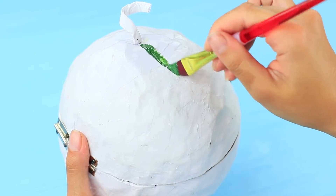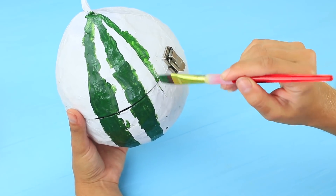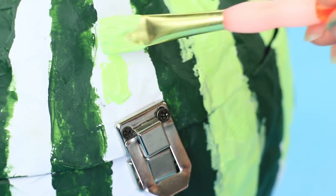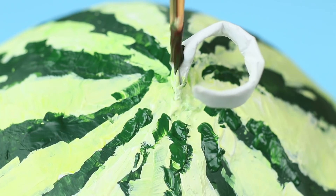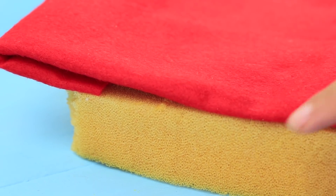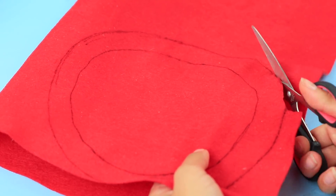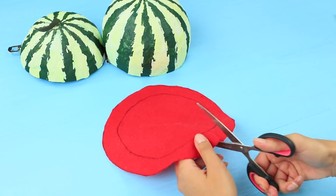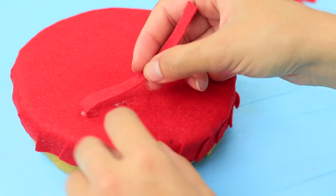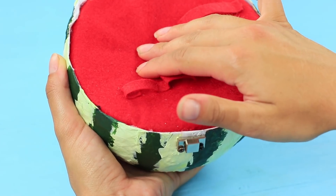Color the watermelon with acrylic paints — first paint dark green stripes, then light green. Make the edges uneven so that it looks like a real watermelon. Paint the stem in a greenish brown. Trace the halves of the watermelon on foam rubber and red felt when the paint is dry. Leave a gap on the felt so that it is a bit wider than the circle, cut it, and hot glue it to the foam rubber. Attach felt loops and insert the foam rubber into one half of the watermelon.